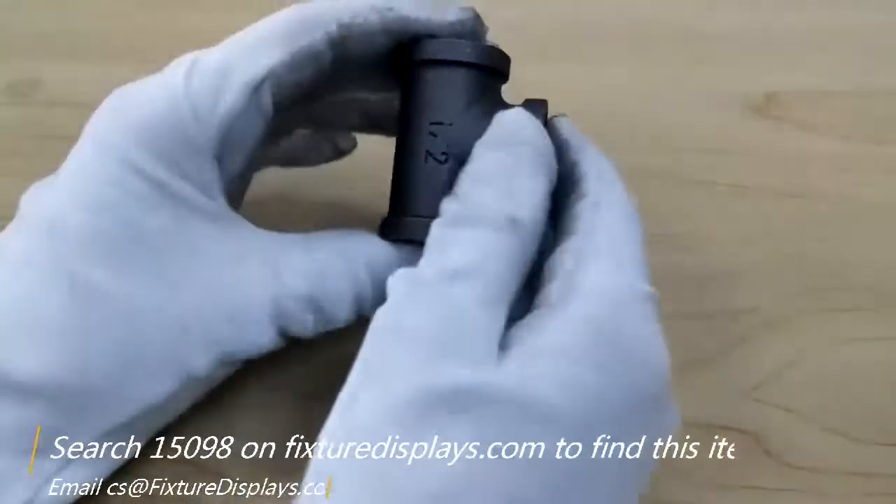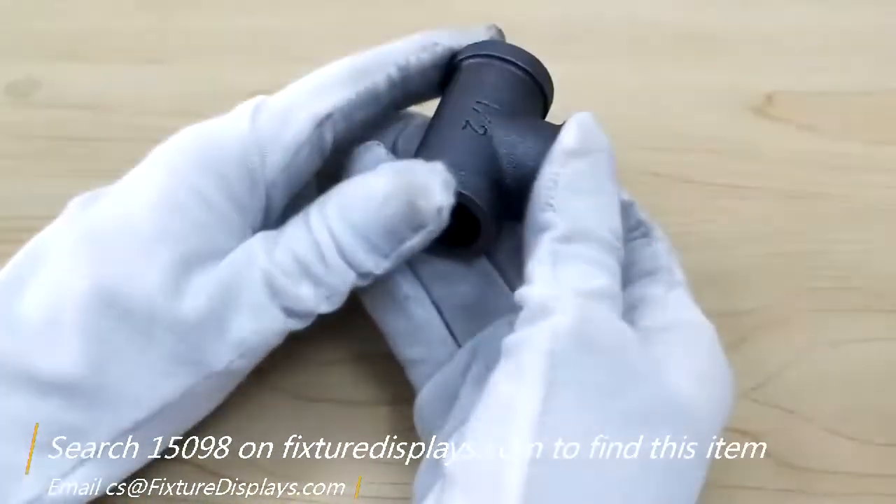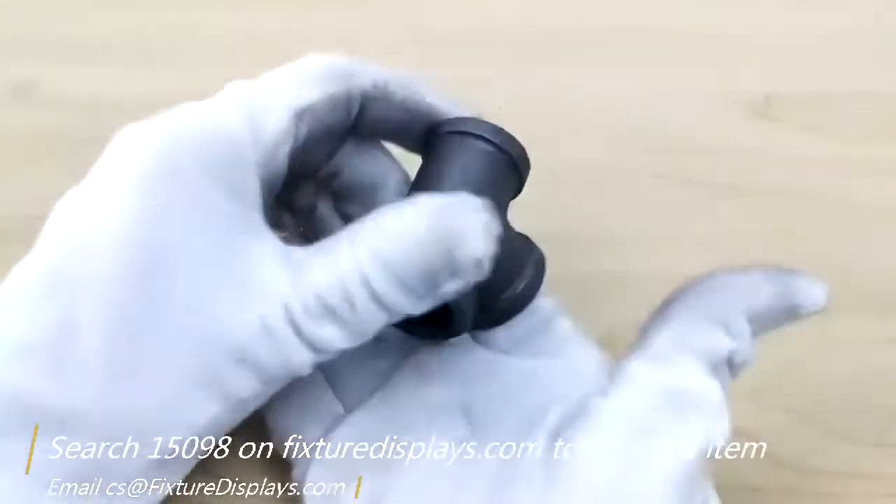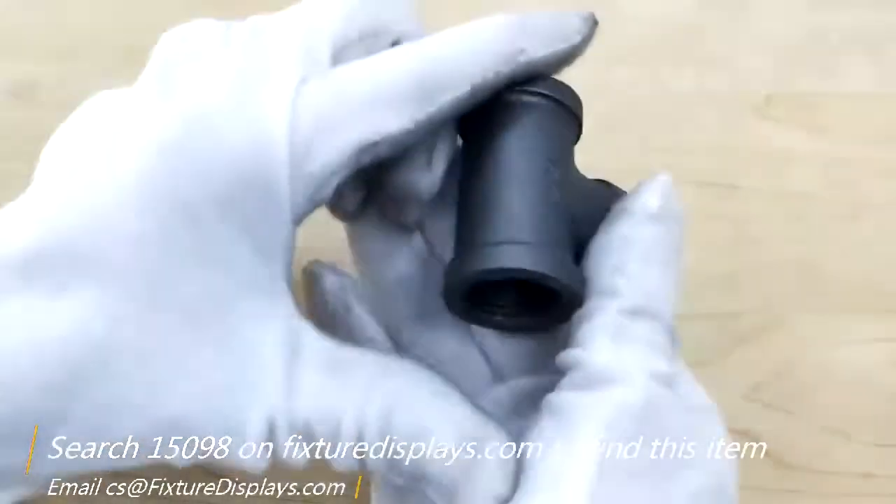Thank you for buying this three-way half-inch T-connector for half-inch black pipe from Fixture Displays. The part number is 15098.